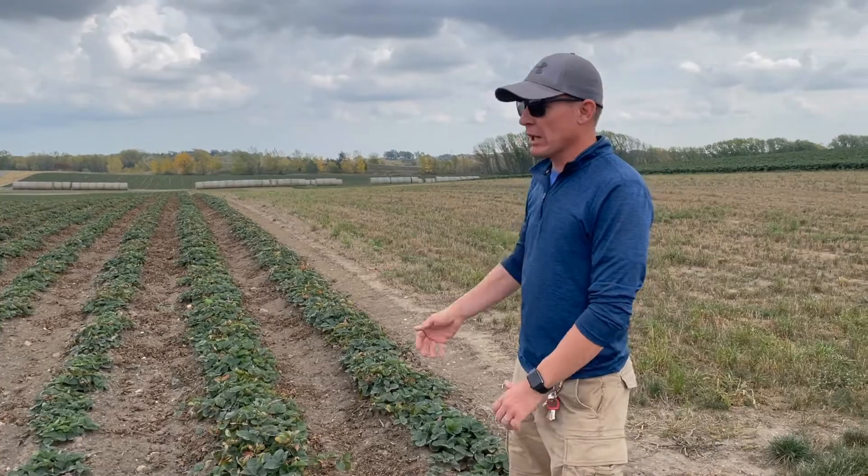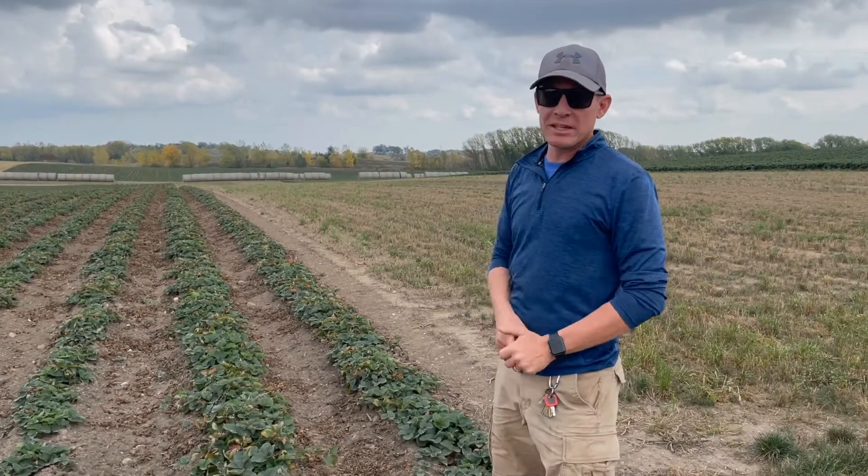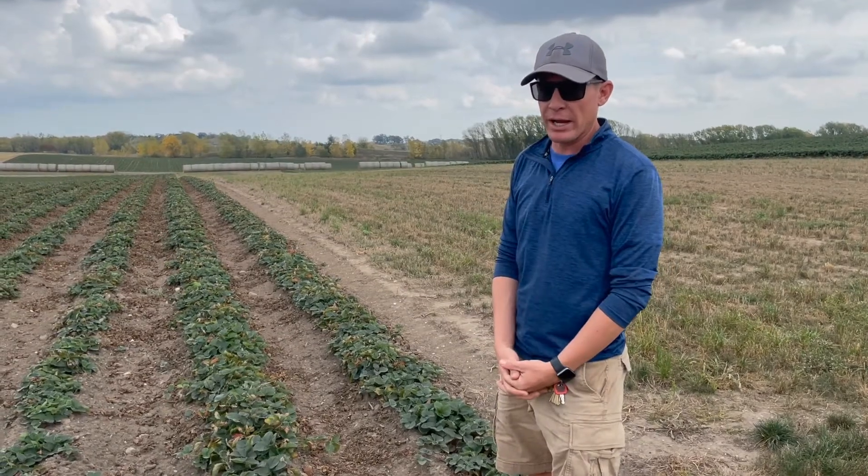We plant all these plants individually. We have a machine that eight people sit on and plant by hand — 12,000 plants per acre.